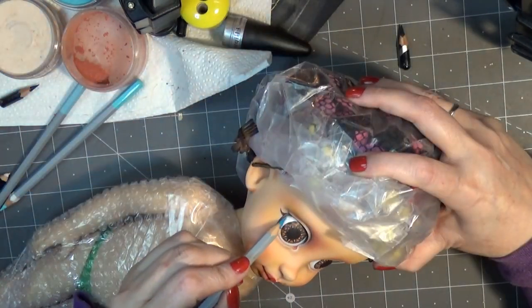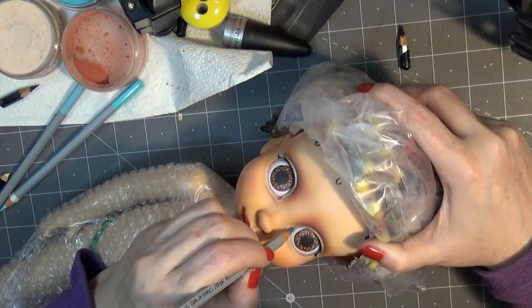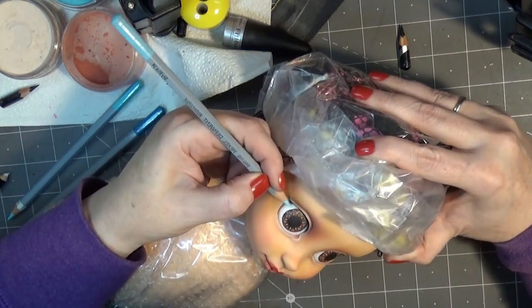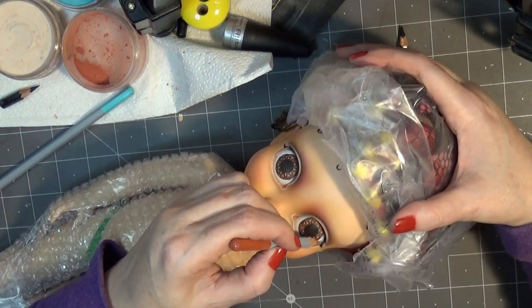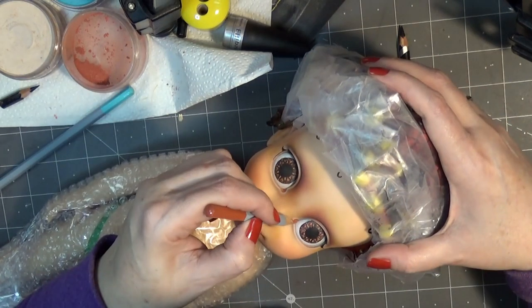Now I'm taking some shades of blue and gray and just making the eye look a little bit more like a sphere. This doll was very big and sort of clunky to work with, so I had to try different camera angles so I hope you can see what I'm working on.